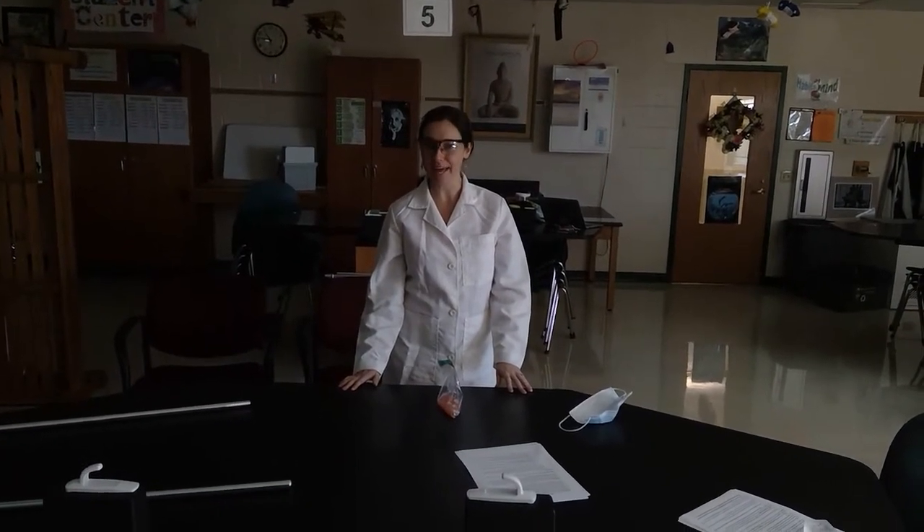Hey Mason Chemistry students! Today we are doing the Rutherford Marble Lab. I'm going to show you a little bit of the setup before we start taking some data.